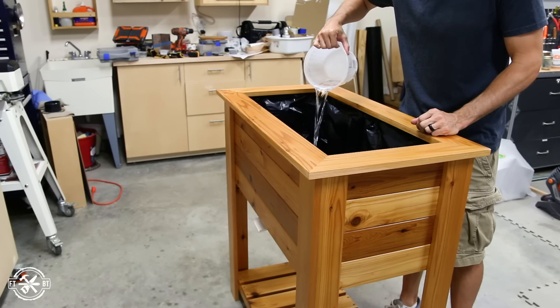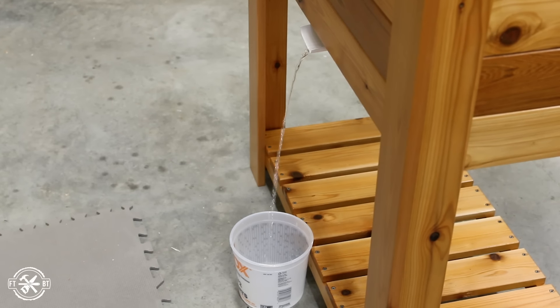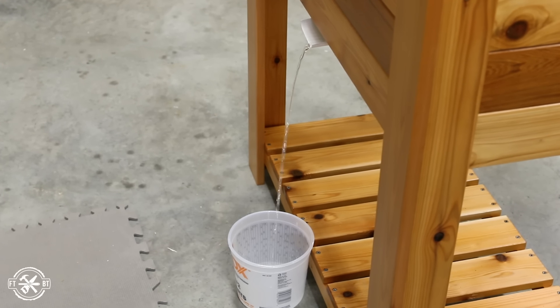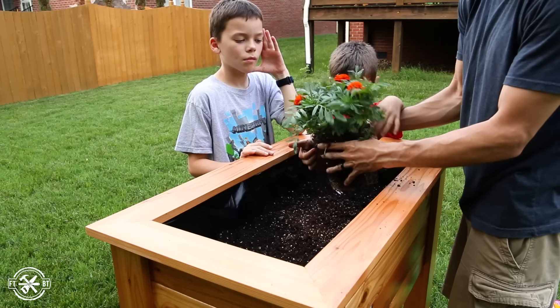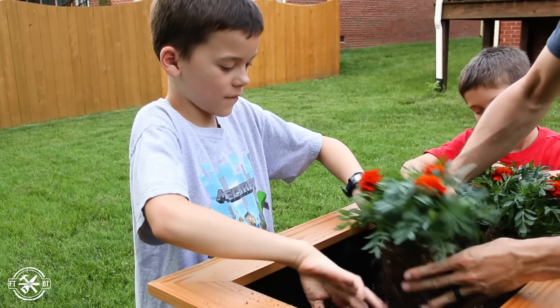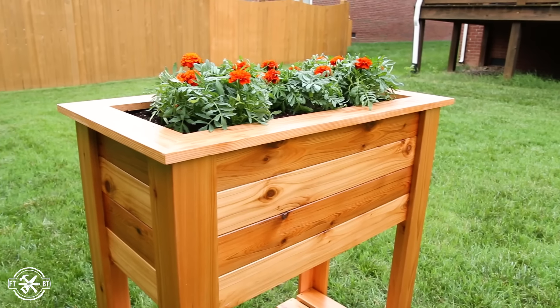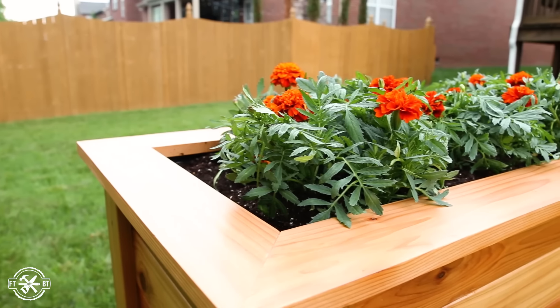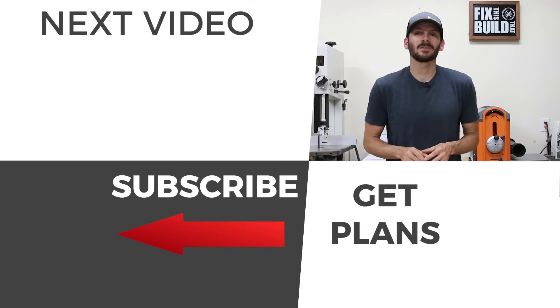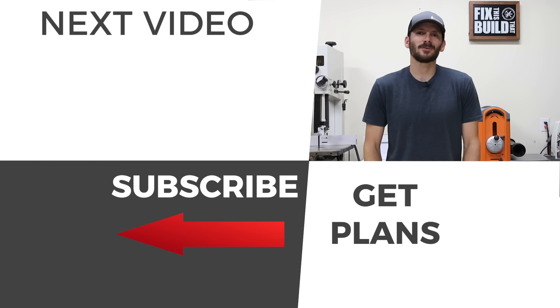I had to test out my contraption to see if it really worked — I poured some water into the planter and it drained right out the back just like I'd planned. This worked out really cool and it's a great option to keep that bottom shelf dry and clean. We took the planter out to the yard to get some pictures. My boys helped me fill it up with soil and plants — this can be a great Father's Day project to do with your kids. We plan on growing some herbs and veggies, letting the kids care for them and learn about gardening and growing your own food. If you want to build your own planter box check the description below for all the details, and until next time guys, get out there and build something awesome.